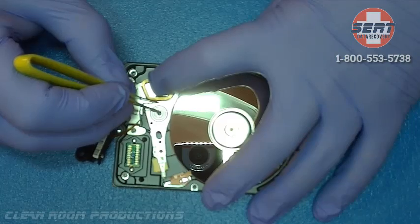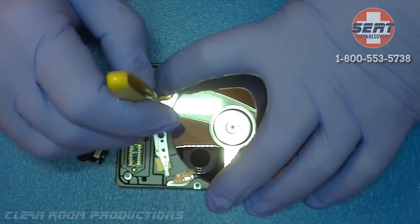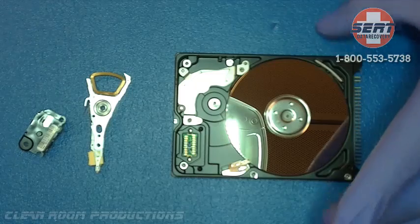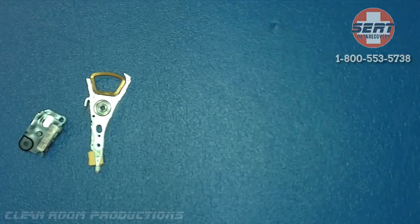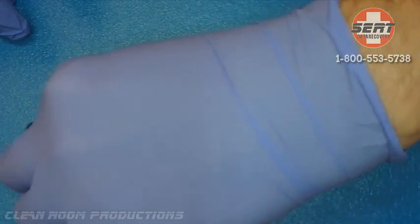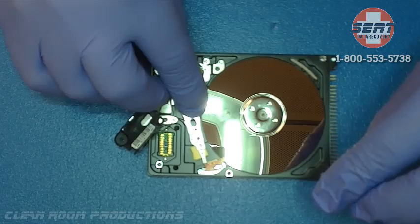Once we have removed the heads and transferred them to the customer's drive, we will be able to connect the drive to our recovery utility and the drive should come ready. The customer's drive here you will see has already had the head stack removed, so we are going to simply reinstall this head stack from the donor drive into the customer's drive.